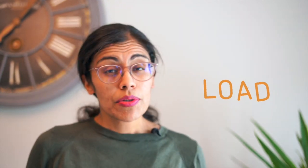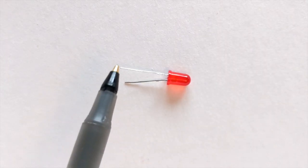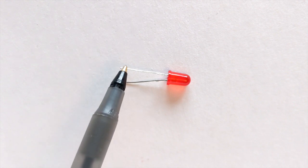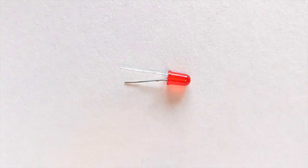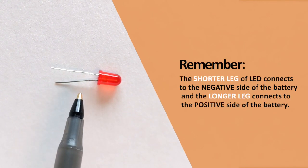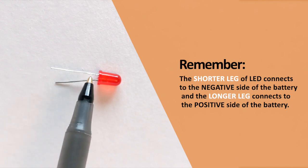Once we have electricity flowing through our circuit, we usually want to do something with it — and that's where a load comes into play. An example of a load is an LED, also known as a light emitting diode. You'll notice that your LED has two metal legs or prongs sticking out of it. One leg is shorter and the other is longer. An LED only allows electrical current to flow through it in one direction. The short leg of the LED is the negative side and the long leg is the positive side.